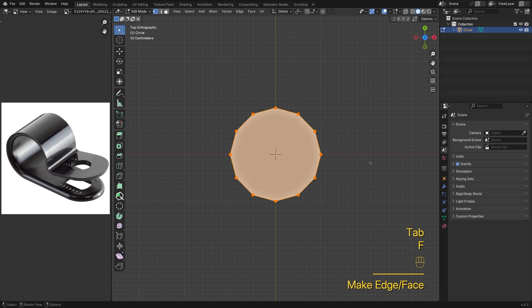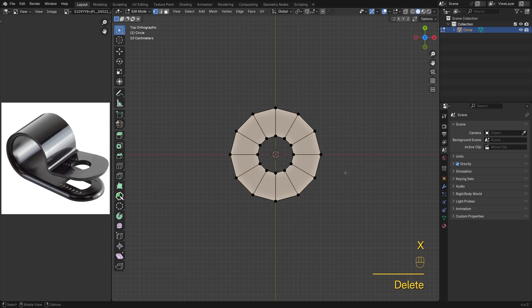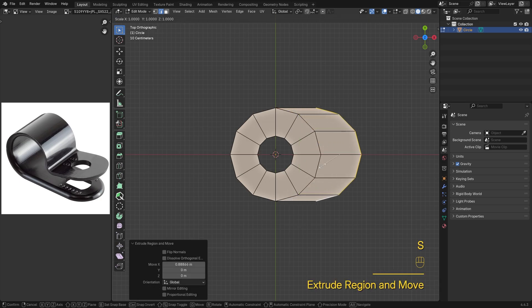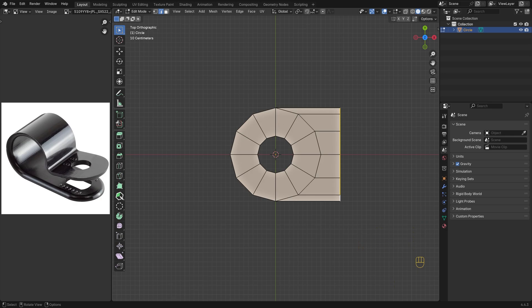Tap into edit mode, press F to fill it, then I to insert the face. Delete the inner one to create the cutout. Switch to edge mode, select one end of the loop, then Ctrl-click the other — Blender will auto-select all the edges in between. Now extrude, then flatten it along the X-axis with S, X, 0. This works fine, but I cleaned up the edge flow where the shape shifts from round to flat.